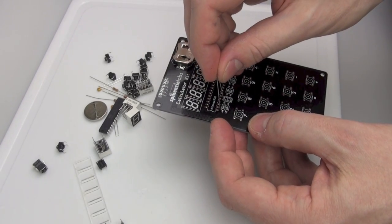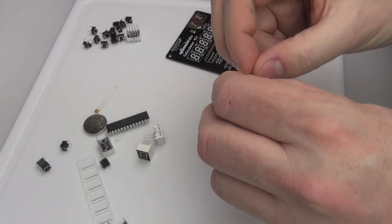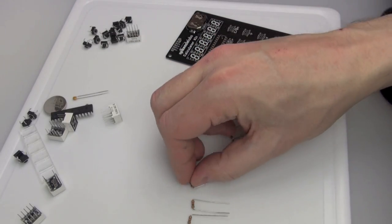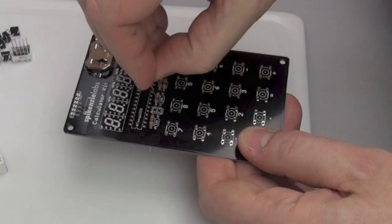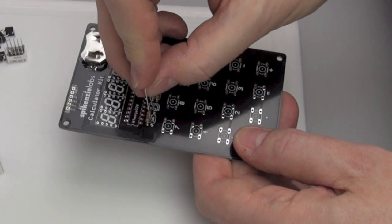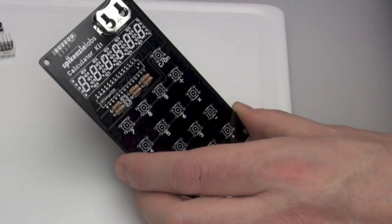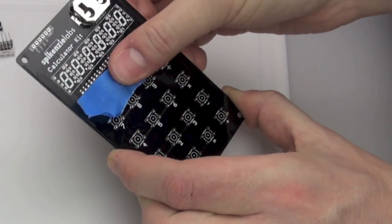I'm testing one on the circuit board to see that I've bent it correctly so it fits through the holes in the right place, and now I'm going to bend all the other ones the same. The thing with these is you've also got to have them the right way around according to the picture in the instructions — they'll fit both ways but they won't work one way, so make sure they're correctly facing. They've got little stripes on them to show you which side is which. I've got them all in place, so tape over the top to hold them while I flip it upside down and solder the reverse.